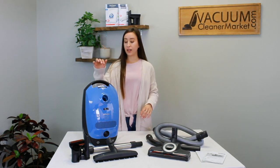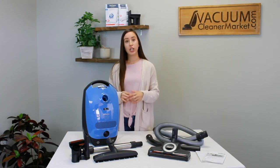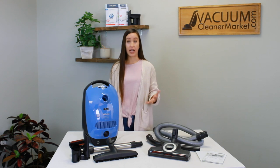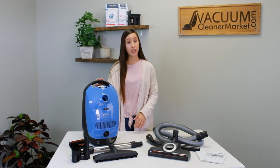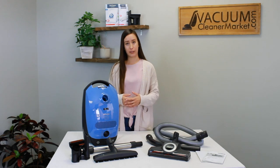The weight of the canister body is 12 pounds, and if you attach your hose, your wand, and a flooring attachment, you're probably going to add another pound to a pound and a half. So this is a really good option for somebody who's looking for a lightweight machine. It has a 20-foot cord and a 29.5-foot cleaning radius.